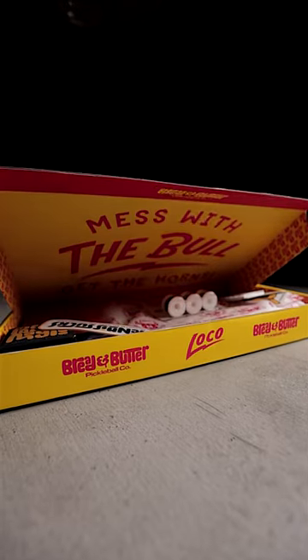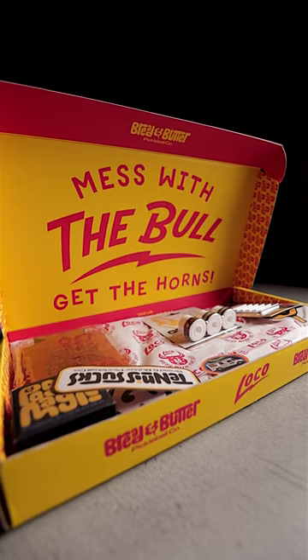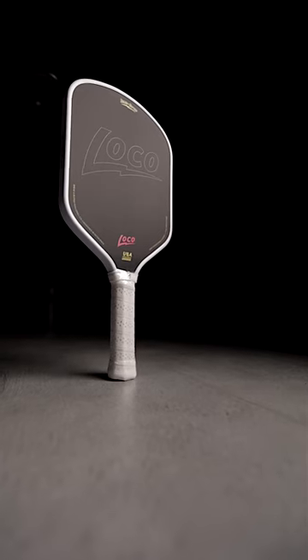If you're spending upwards of $150, sometimes $250, $270 we're at now, and it comes in a plastic bag, something doesn't add up there. We've got to start thinking about things. Getting a $270 paddle isn't going to make you a better player, but getting a $165 paddle that makes you smile and you have a laugh and you enjoy the customer unboxing experience — that's going to be more enjoyable than getting it in a plastic bag.